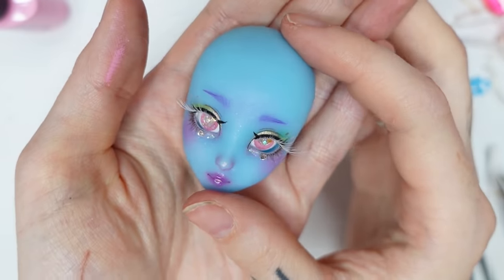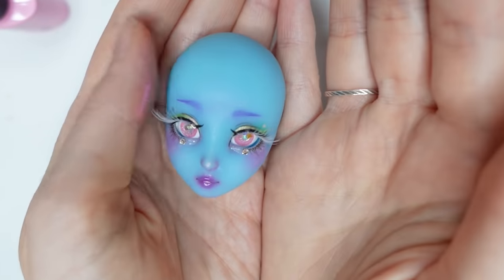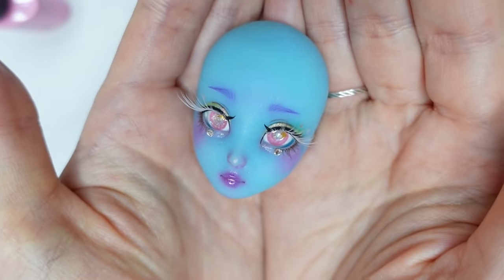And here's the face with the eyes inserted. She looks so insanely cute!